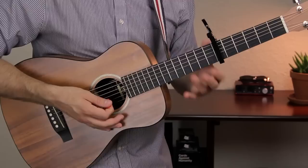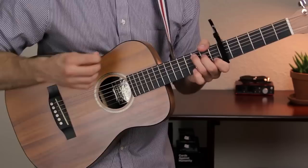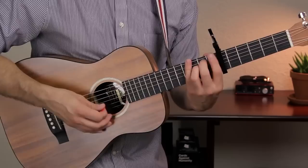C major goes like this. Your first finger is on fret 1 of the B string, your second finger is on fret 2 of the D string, and your third finger is on fret 3 of the A string. Strum the A to high E strings. E minor goes like this — your second and third fingers are on fret 2 of the A and D strings. Strum all 6 strings.